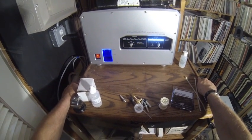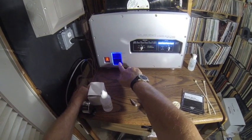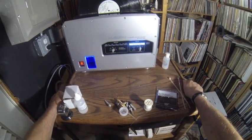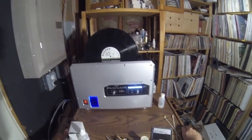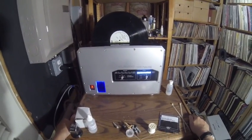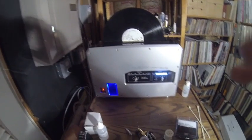Now what's happening is the fluid is going to drain out of the cavity and back into the tank. Then it's draining, and in a second it will start the drying process. Now you can see it's in the drying process — this is very similar to how the Audio Desk works.